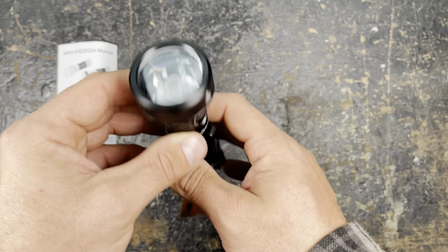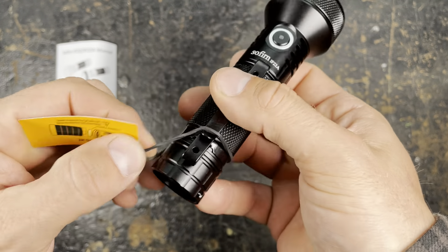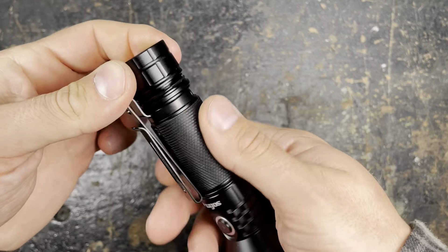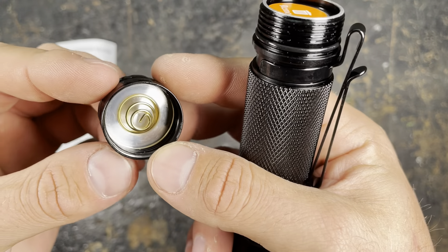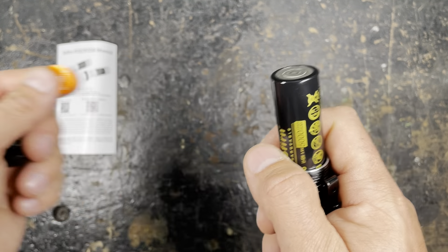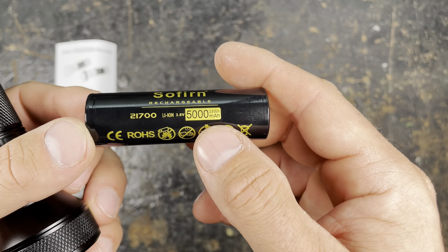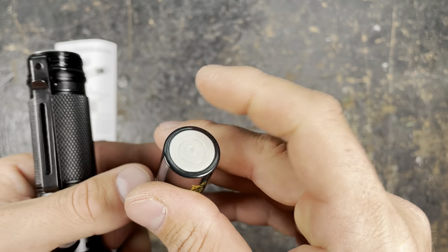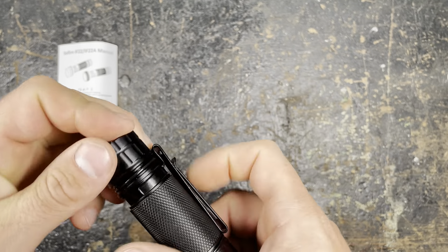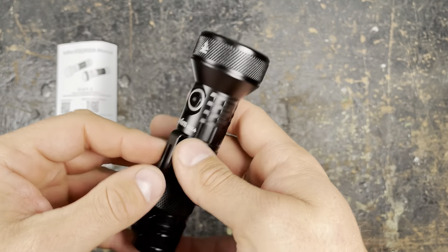I'm really a big fan of this design, it's really really nice. They have a little information sheet: read the manual, take the battery protection out before first use. You just unscrew the tail cap — the threads are running really smooth. We have the battery protection, we remove it, and we can have a quick look at the Sofian 21700 with 5000 mAh. I use lots of different Sofian batteries and I really like them.